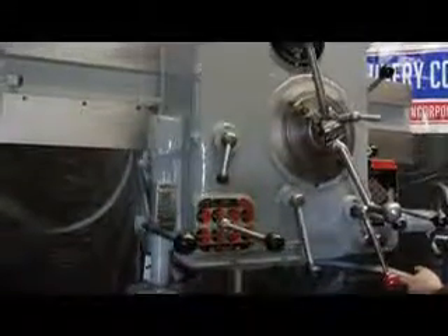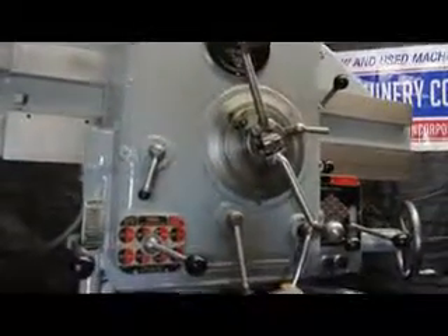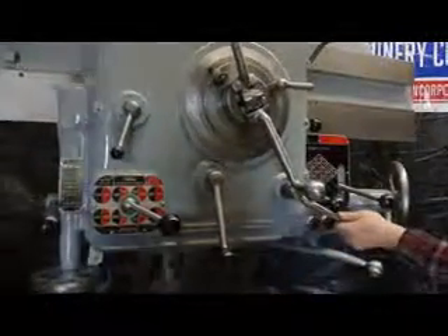That's 83 RPM. It's a very nice power rapid traverse feature.